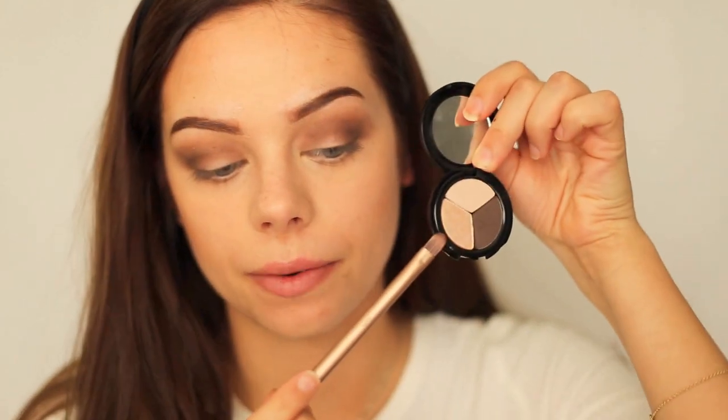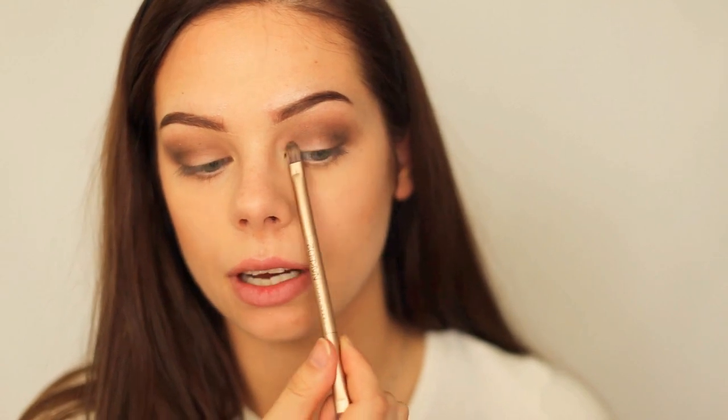I will be darkening the crease a bit more by tapping some eyeshadow at the outer part of the crease in a half-circle shape and blending it in. I'll do the exact same thing on the other eye. Now I will use the shimmery champagne color and apply it in the inner part of my eye, tapping it into my tear duct and blending toward the darker part of the eye.